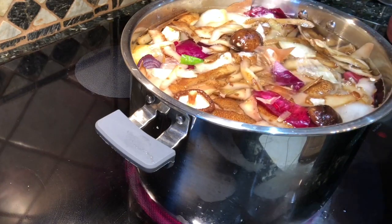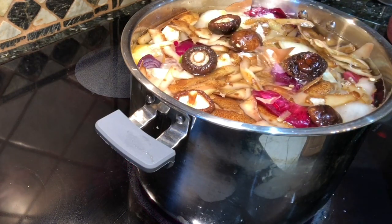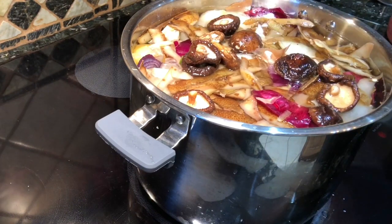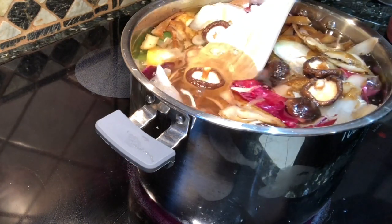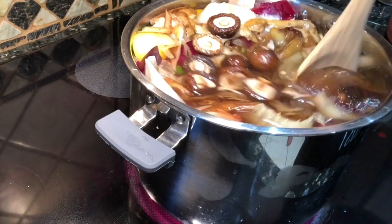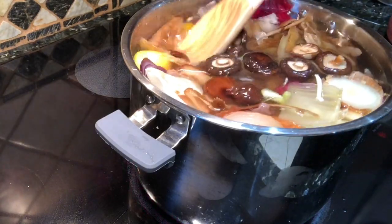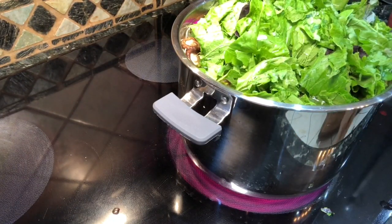I'm also throwing in the reconstituted shiitake mushrooms because I want them to add that nice deep umami flavor you get from these types of mushrooms — just to give it a richness. I'm going to submerge everything, mix it around. You want to do this as a low-and-slow kind of cooking.